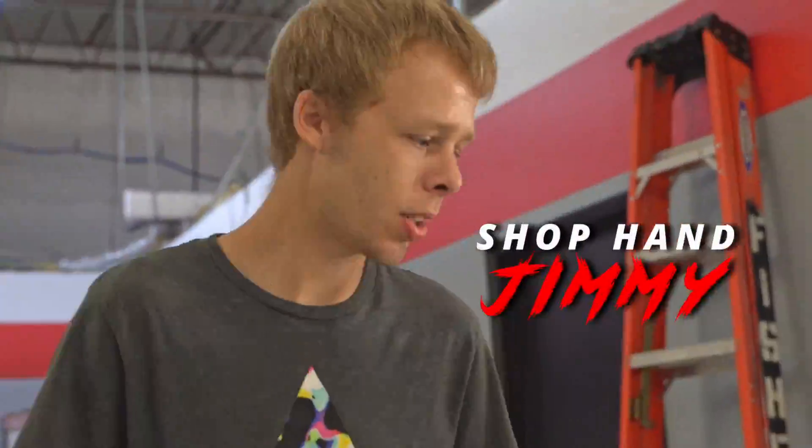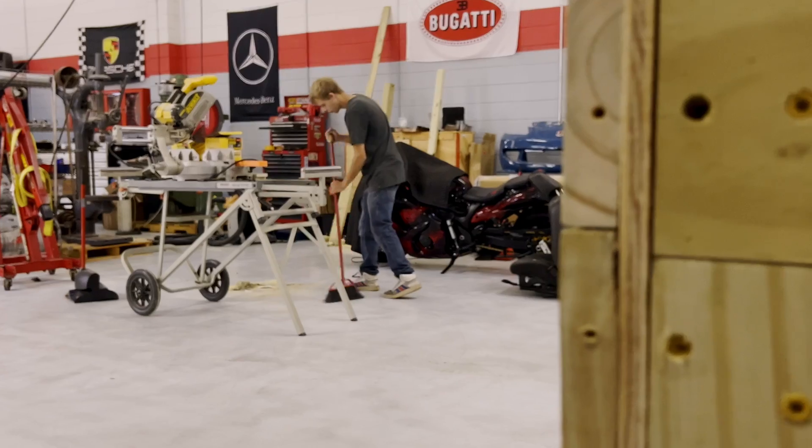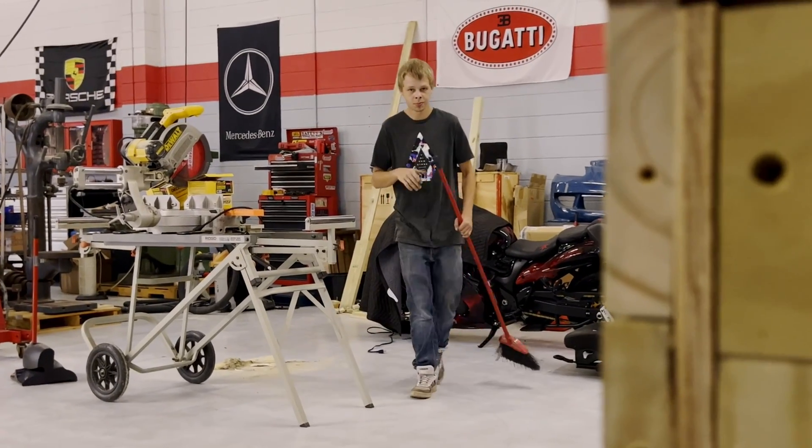We're here cutting tops for engine pallet boxes. Quite a process — a lot more than you'd think, or at least for a guy like Jimmy.